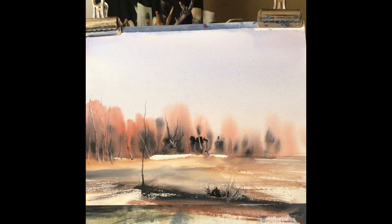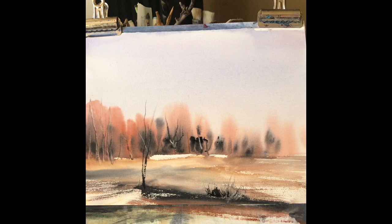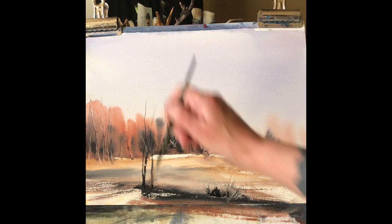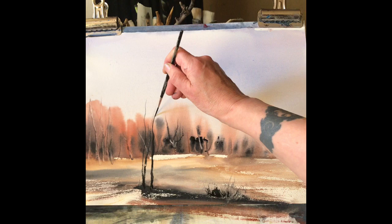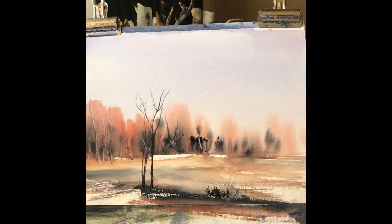Again using the rigger, I'm using Payne's grey here with a little bit of burnt umber in it, just pulling up long thin trunks of the trees and branches. Trying to get just a nice simple shape of a few trees together. Try flicking off at the end with the rigger so that the brush strokes become tapered towards the end, indicating the thinner branches.